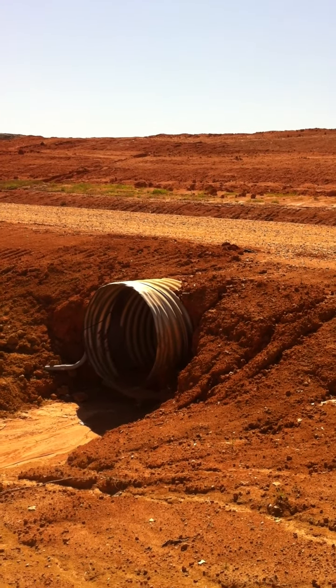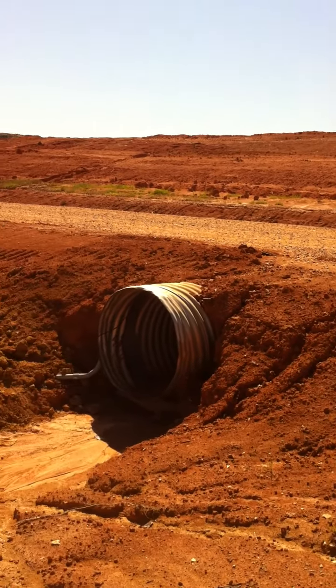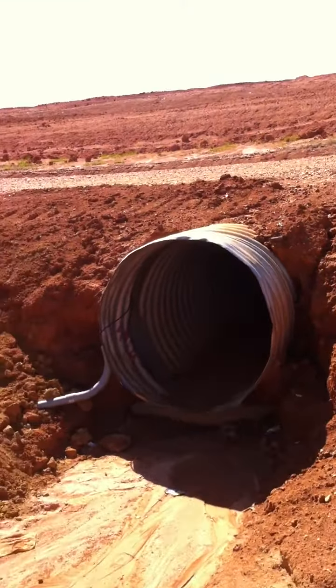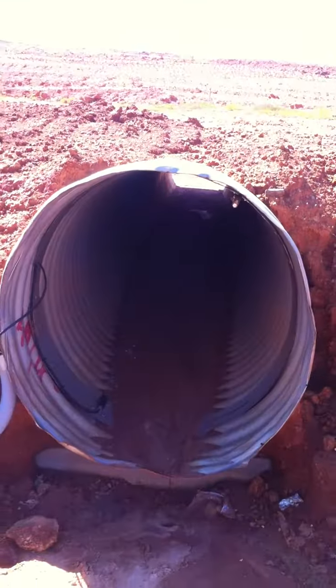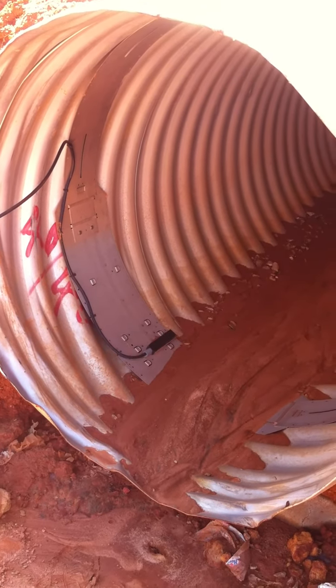Washington Parish Landfill Outfall 003, measuring flow in a 36-inch culvert with a 2150 area velocity meter being pushed to the web with a 2105 CI.